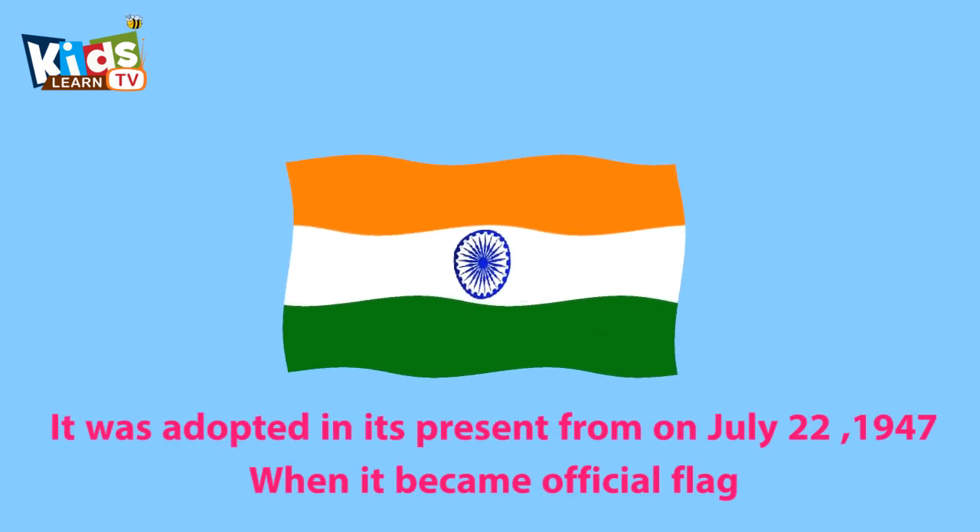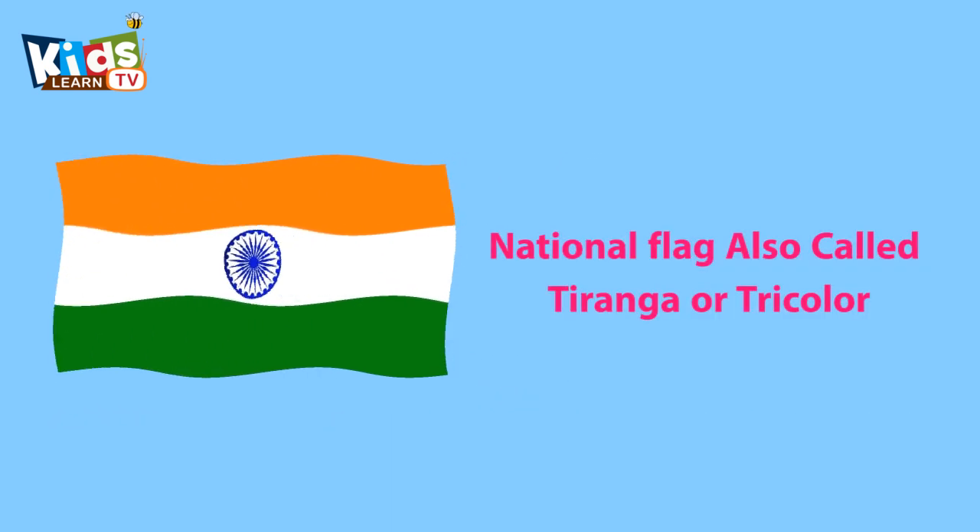It was adopted in its present form on July 22, 1947, when it became the official flag. The National Flag is also called Tiranga or tri-color.